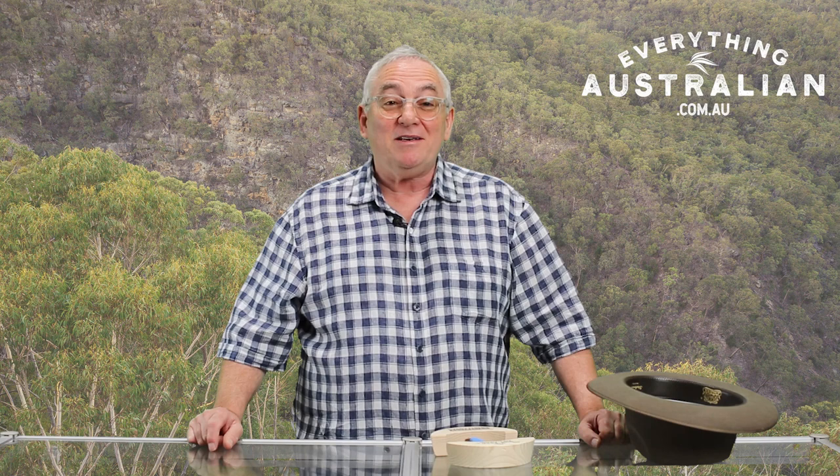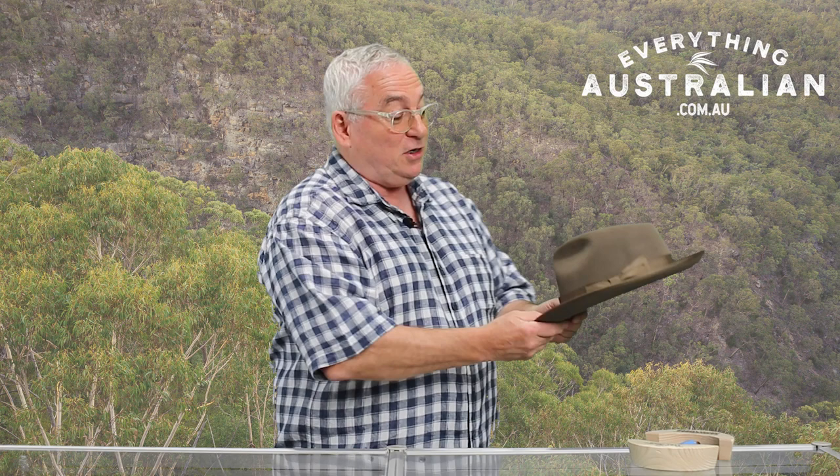Hi, I'm Sammy Mensch from Everything Australian and today we're going to talk about our hat jack. We're going to use the Akubra Stylemaster in Acorn Fawn.